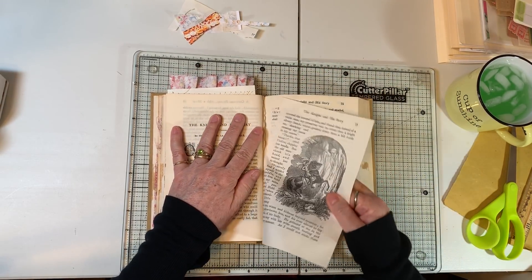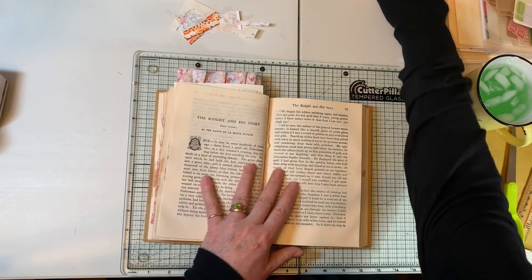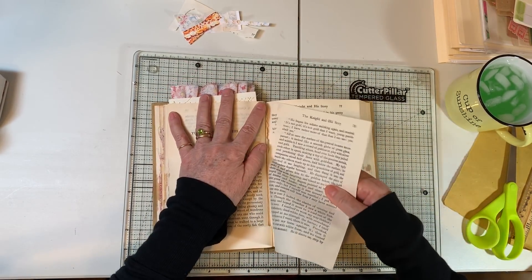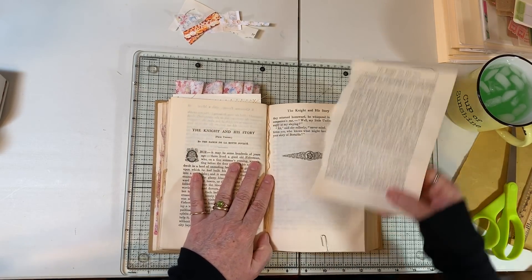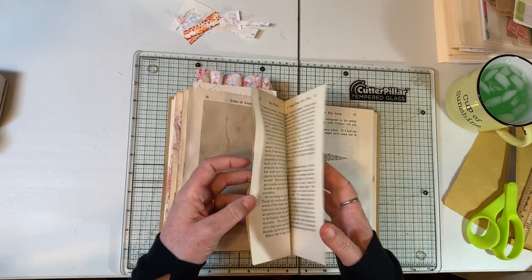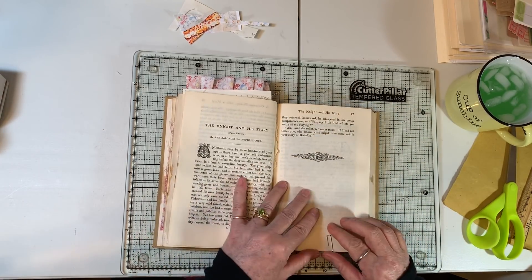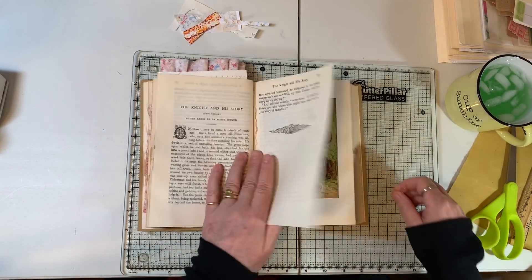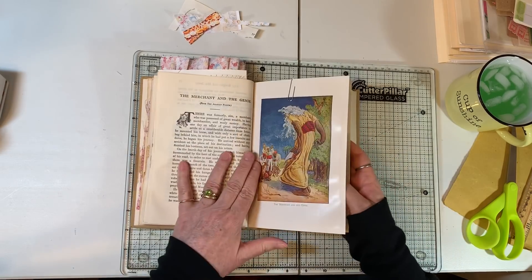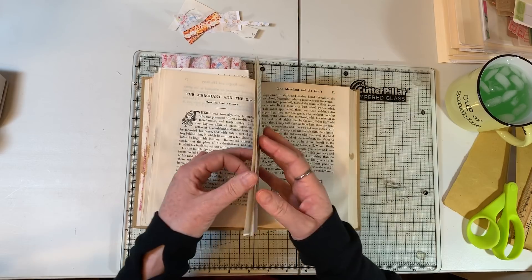The medications for the disease are absolutely out of this world expensive, and beyond that, the last two she's tried she's allergic to — she breaks out in a horrible rash all over her body. We had two emergency visits on Easter and then she was admitted to the hospital.